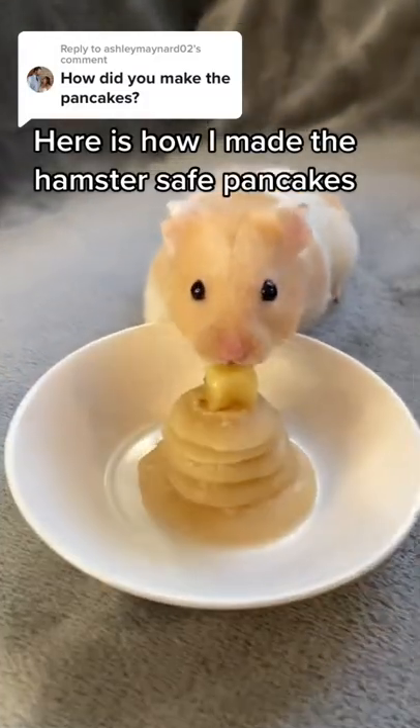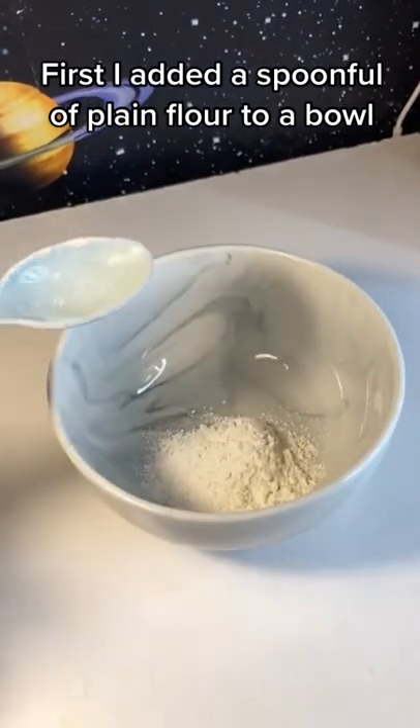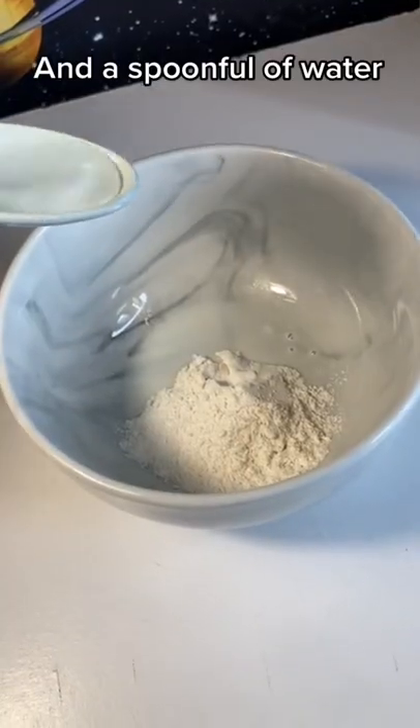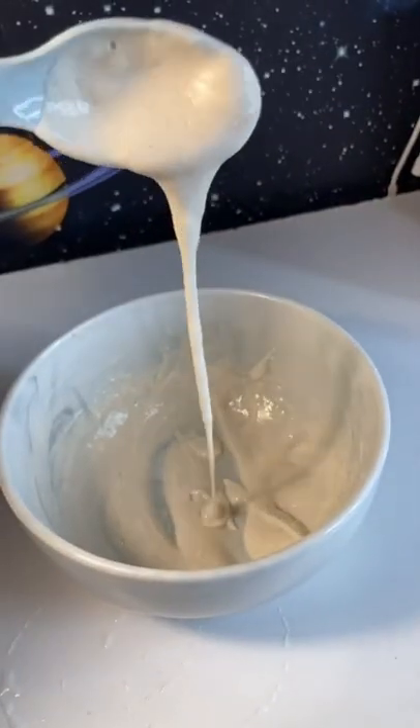Here is how I made the hamster safe pancakes. First, I added a spoonful of plain flour to a bowl, then a dash of milk and a spoonful of water, and mixed until it was a batter-like consistency.